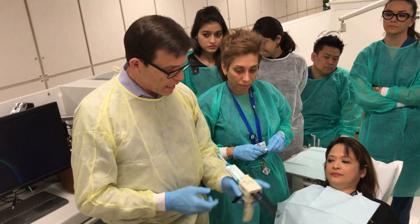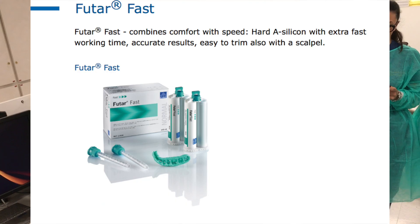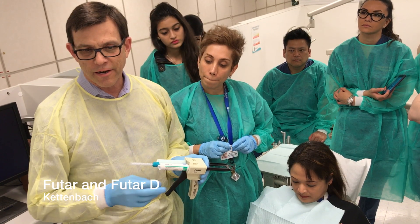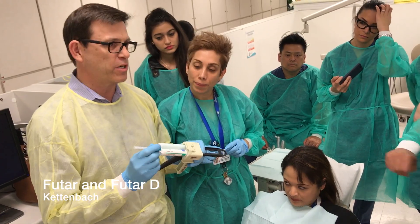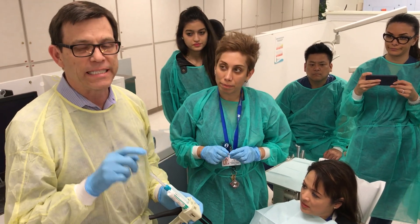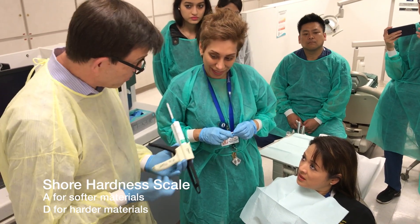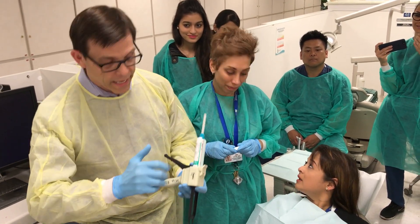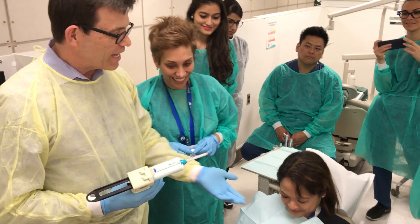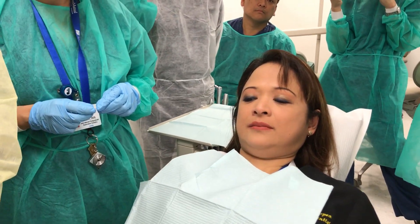I'm utilizing the product by Kettenbach called Futar Fast Set, but there's also Futar D. Futar D is a much harder compound of bite registration material compared to this Futar regular fast set. It's on a completely different hardness scale — this is on Shore scale A, where Futar D is on Shore scale D, and it's much harder. The pink one is trimmable and it's a great product. But today you're going to get the green.